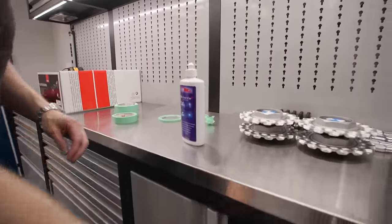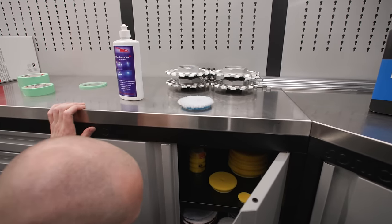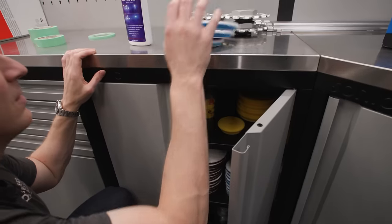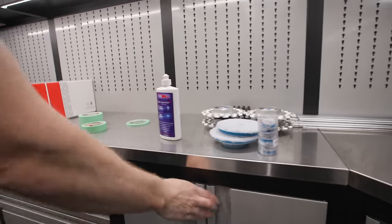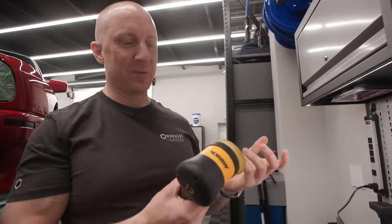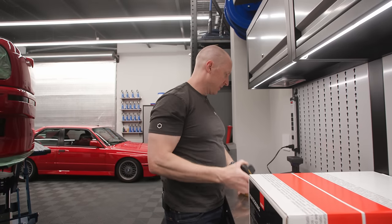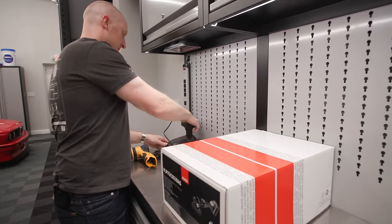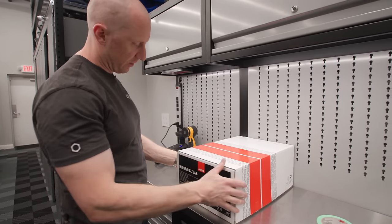And then we're going to use blue wool pads - one-inchers. And then we're going to use the Mirka, which Rex was borrowing. Everybody keeps borrowing this thing because it's so freaking awesome. And then brand new - this is my first use of the new Rupes 15mm, the HLR 15.